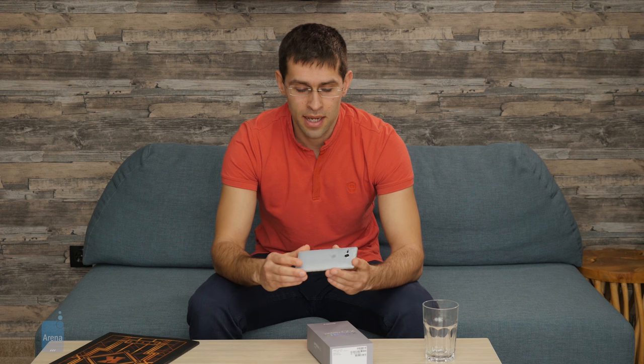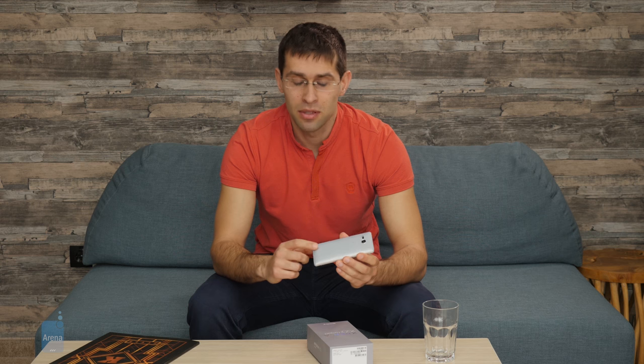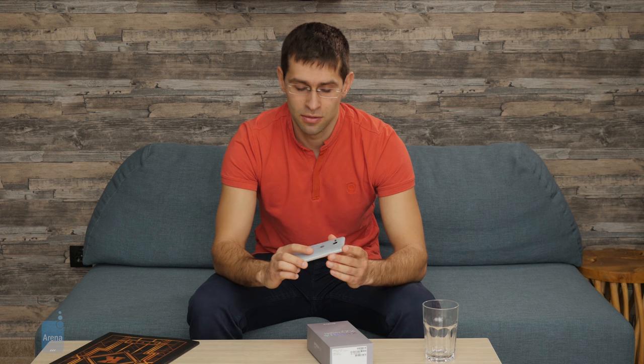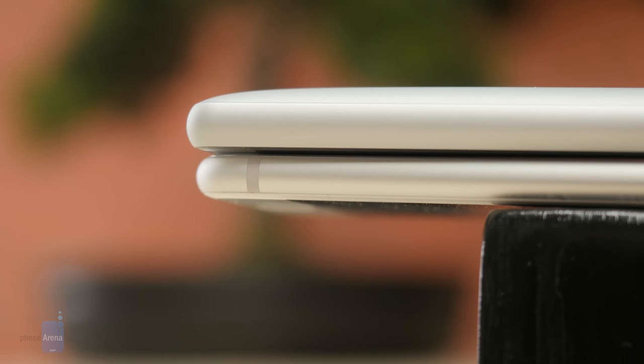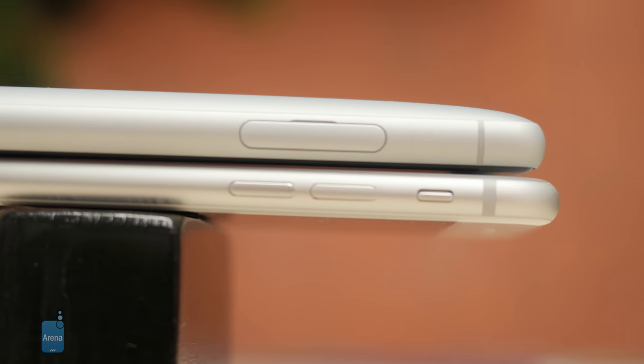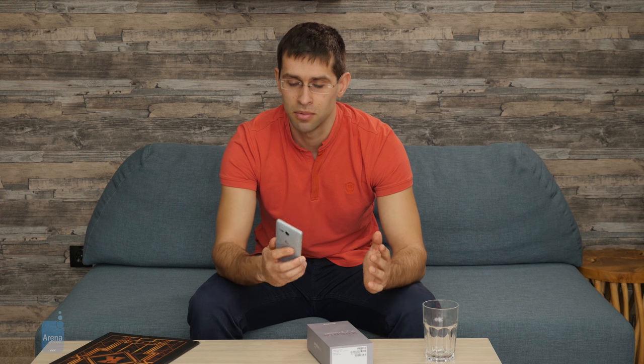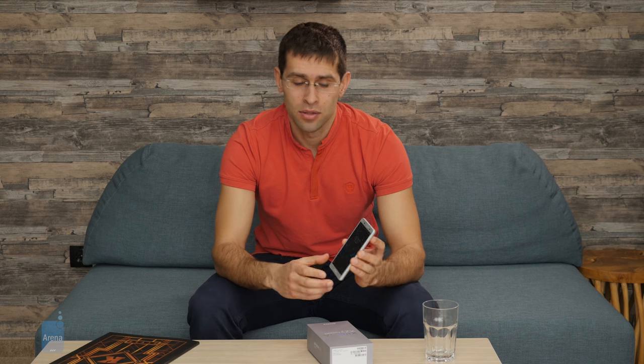In terms of design, the XZ2 Compact is made out of a metal frame, which feels solid and well made. On the back, you have a translucent plastic that looks different from other phones. The phone itself is a bit chubby, measuring around 12 millimeters in thickness, nearly twice the thickness of most other modern phones. On the back, you have a fingerprint scanner positioned right below the camera. It's a little bit low, but you get used to it and it's not a problem. On the front, you have the 2-by-1, 5-inch LCD display.